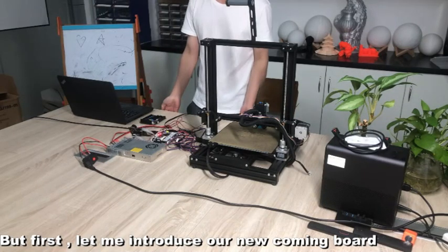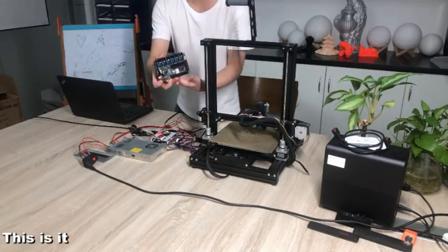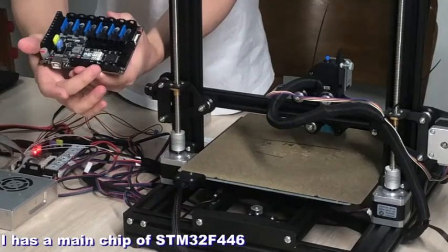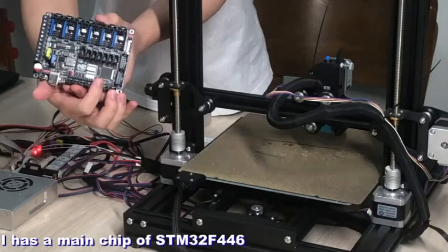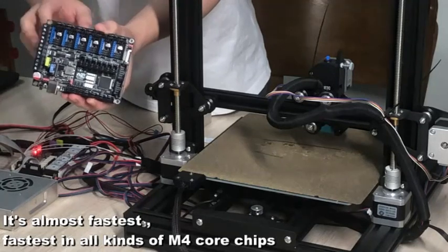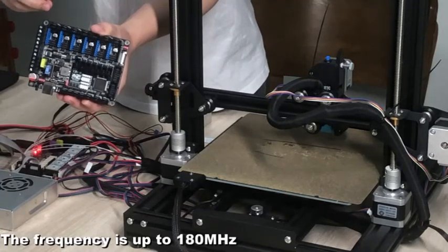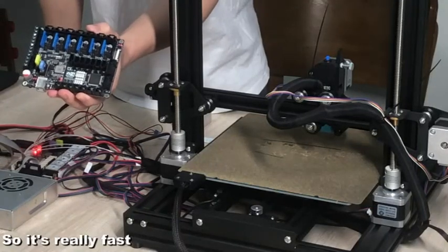First, let me introduce our new upcoming board. This is it. Can you see it? It has a main chip of STM32F446 — it's almost the fastest in all kinds of M4 core chips. The frequency of it is up to 180 MHz, so it's very fast.